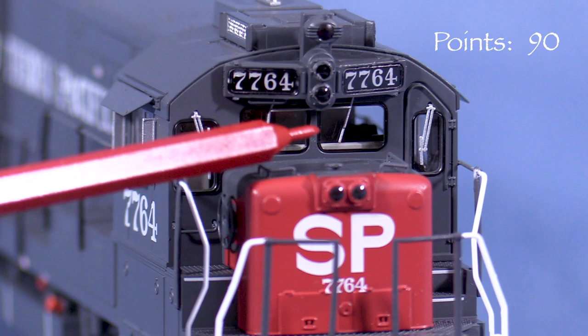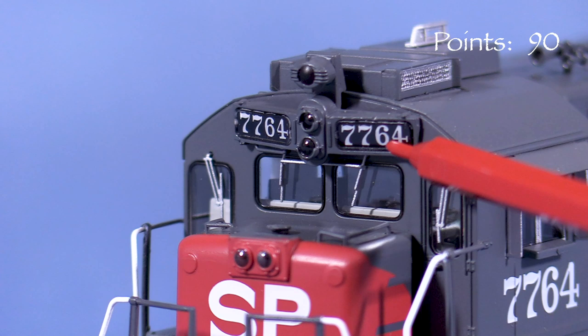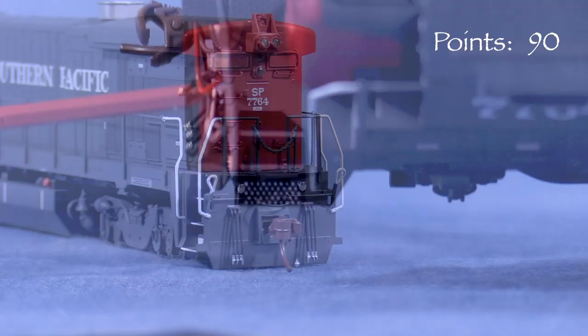In front, the model has the characteristic SP light package. The standard window arrangement, without the SP L-shaped window, is correct for units in the 7754 to 7769 number series. The numbers in the number boards are behind clear plastic, making them look like numbers behind glass — an effect I really like. I also like the nose grab irons, which are thin in cross-section and look close to scale. The pilot has uncoupling levers, an MU cable, and hoses. The cab has photo-etched sunshades, wind deflectors, and armrests, and also has a full interior. On the corners, the steps have see-through perforations.